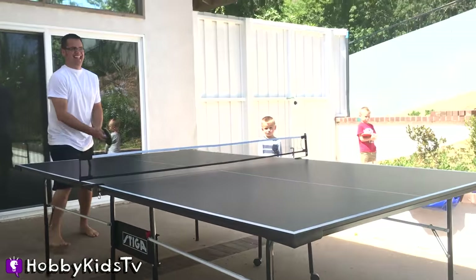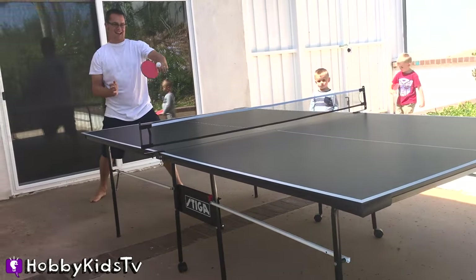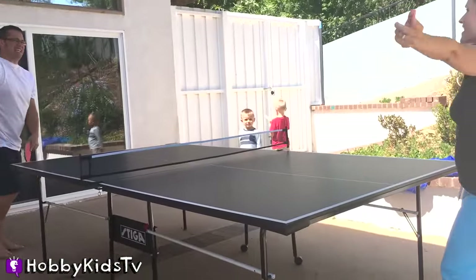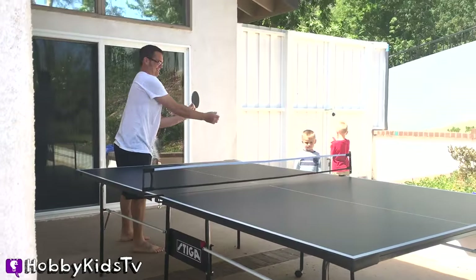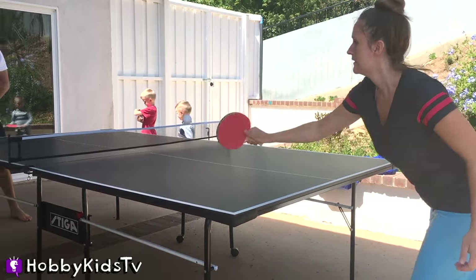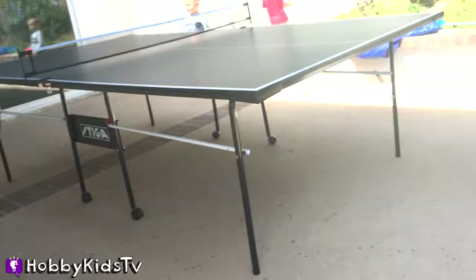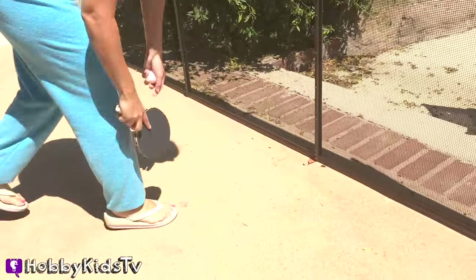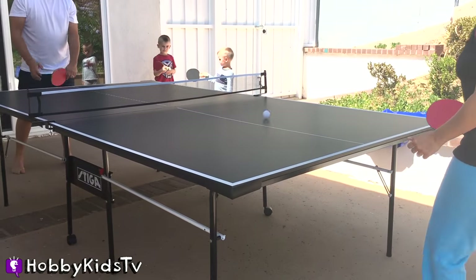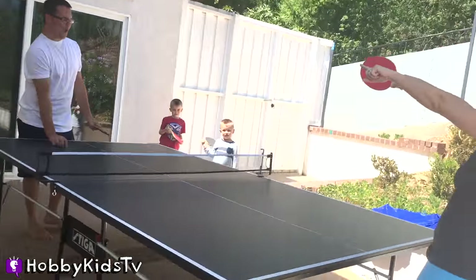Mom, you should see my serve — they're really good. Oh, you got them! Yay! You got a spinny shot. Got one! Barely. Oh, you spin! Snap! That was the wrong side to see. Oh, you got a spinny shot. You made a spinny shot!